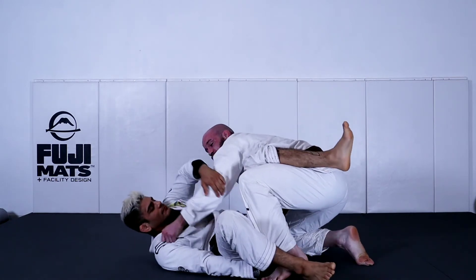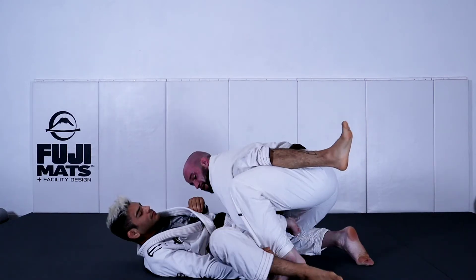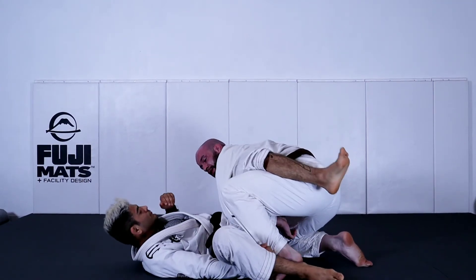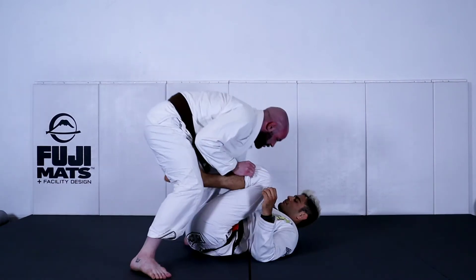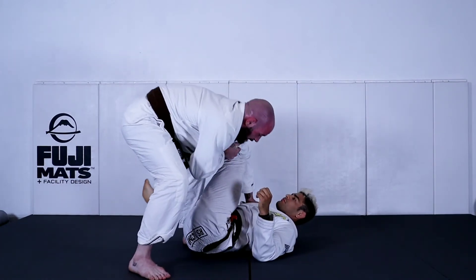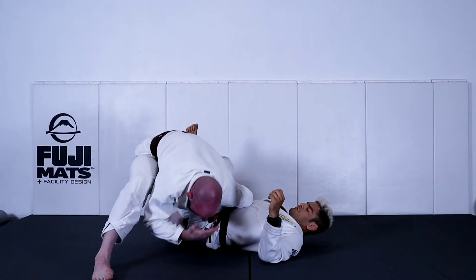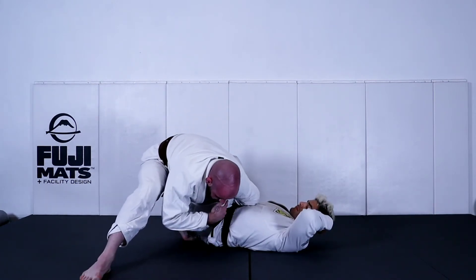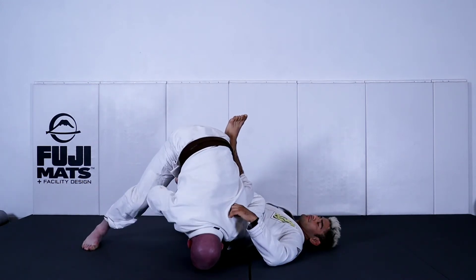With the traditional leg drag grip, you can flare my elbow a lot. But when I'm here with this loop grip, there's not much for him to grab, and I can stick really tight and really heavy to his hips. As he starts to open up his knee, I get low — I drop my weight as low as I can. I might have to base on my head here just so I can stay low and beat that knee.